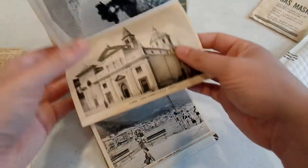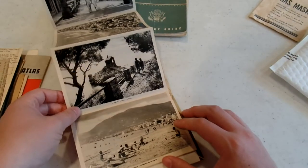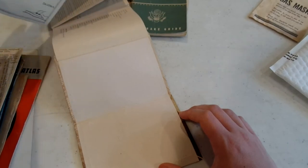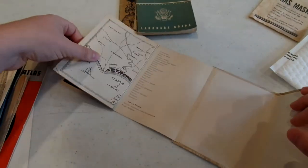Oh, postcards — a lot of postcards. One side has almost like postcard pictures and the other side has writing. It's very interesting.